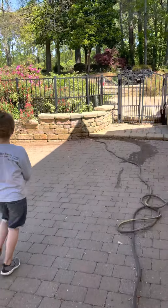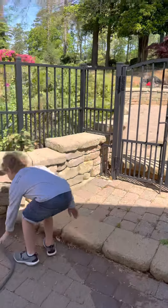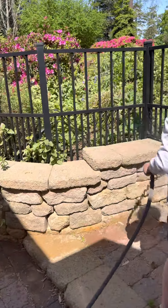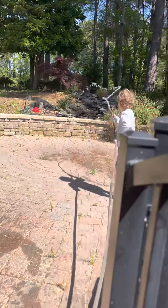Alright guys, we got it running! Oh my goodness! Hey, pick up the hose. Oh my god — it just doesn't reach. It just has to pick up one more.